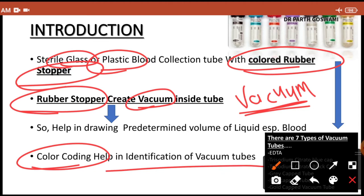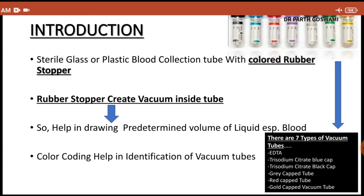Every vacutainer is given a color coding, which helps in identification of the particular type of vacuum tube. If you want to do any specific investigation, according to the need of that investigation you need to collect blood in a particular type of vacutainer. For example, if you want to do CBC, you have to collect blood in an EDTA vacutainer — you cannot randomly draw blood in any vacutainer.